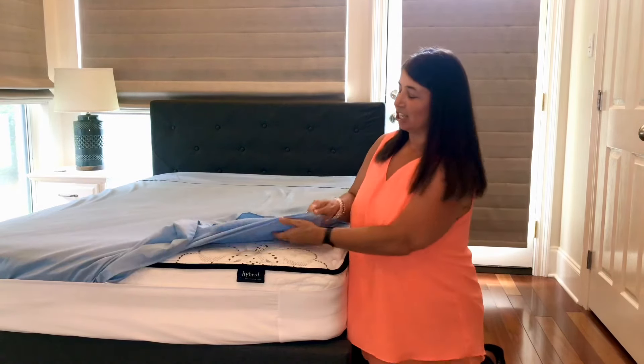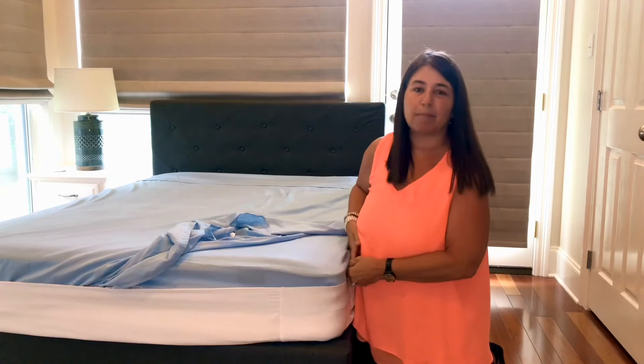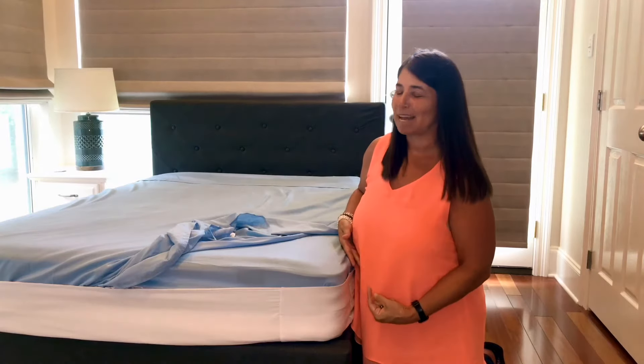Then you take your fitted sheet, flip the Better Better down, tuck your fitted sheet in, and flip the Better Better back up. No more lifting that mattress.